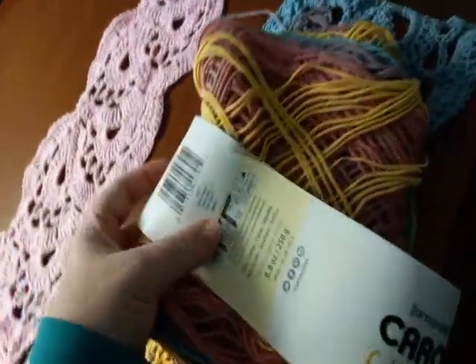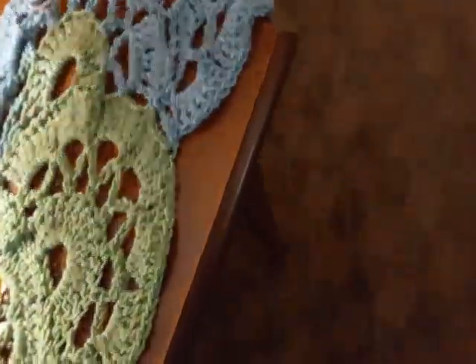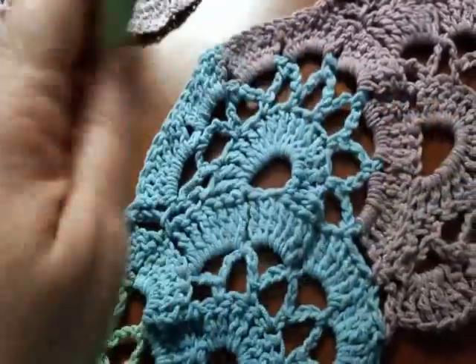This one is actually the Calico Flowers colorway — the one they use in the tutorials — and it calls for using a 5.5mm hook. As you can see, I got this from the Crochet Society.